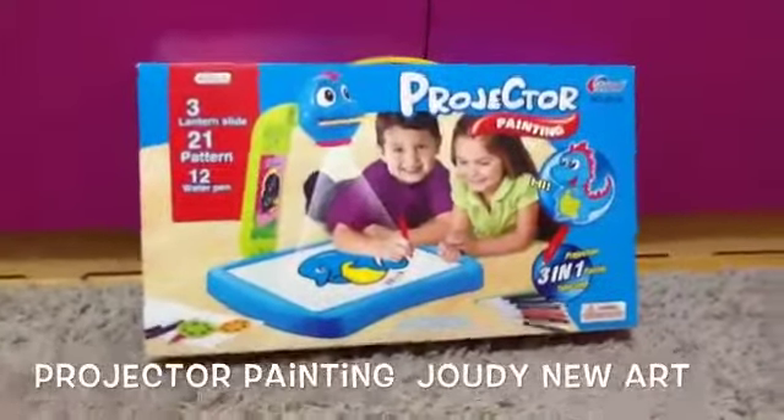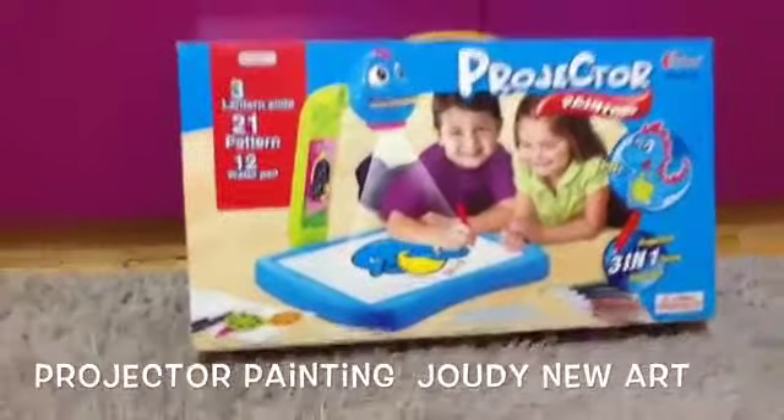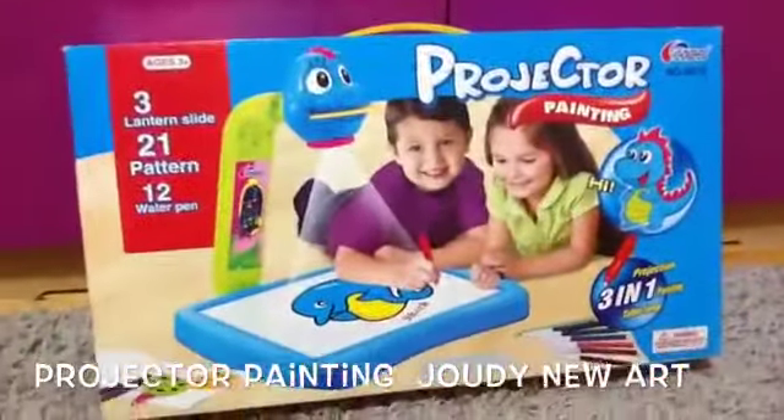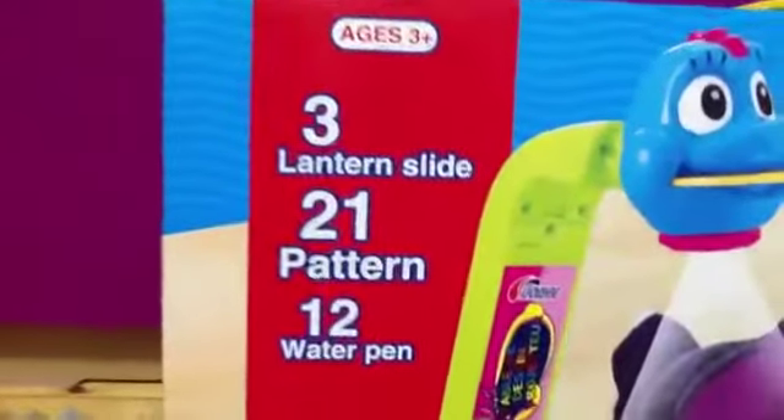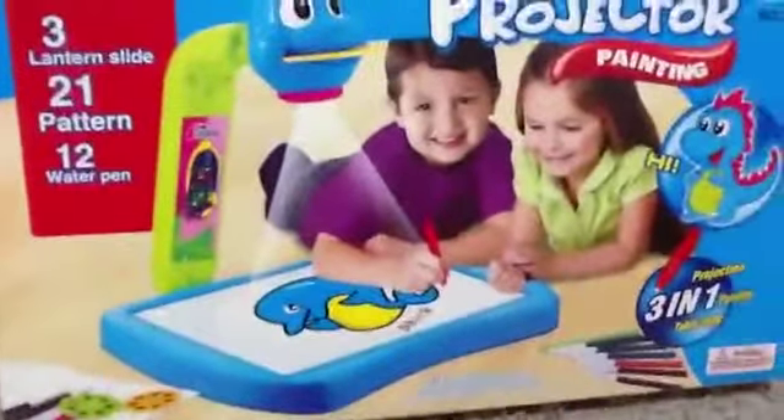Hi guys, it's Judy again. This is my second video, and today I'm gonna be showing you this new toy projector - paint with 3 CDs and 21 patterns and 12 water pens. So yeah, let's see.